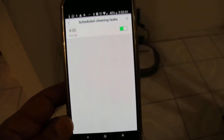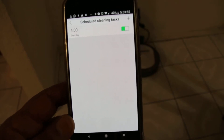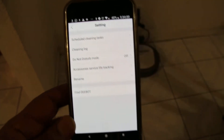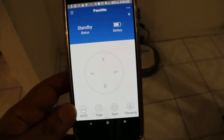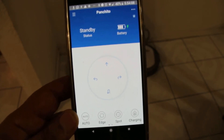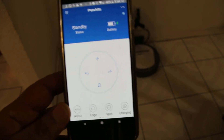The schedule cleaning task is already set up — simple as that, nothing to it, not complicated at all. So there you have it. That's how you schedule your D-Bot M80 Pro to do a task cleaning — to schedule it for a certain time of the day to clean.